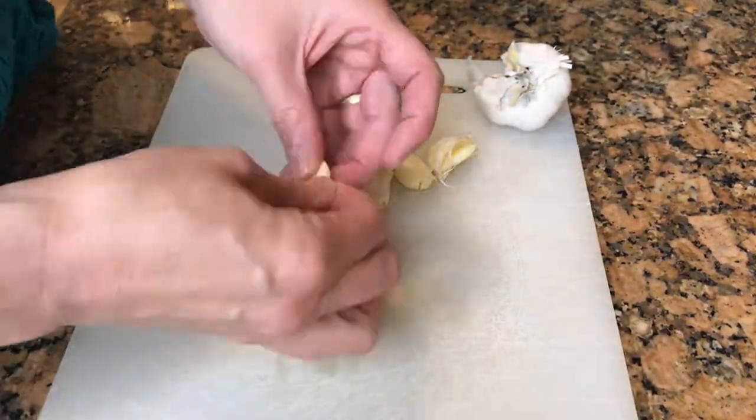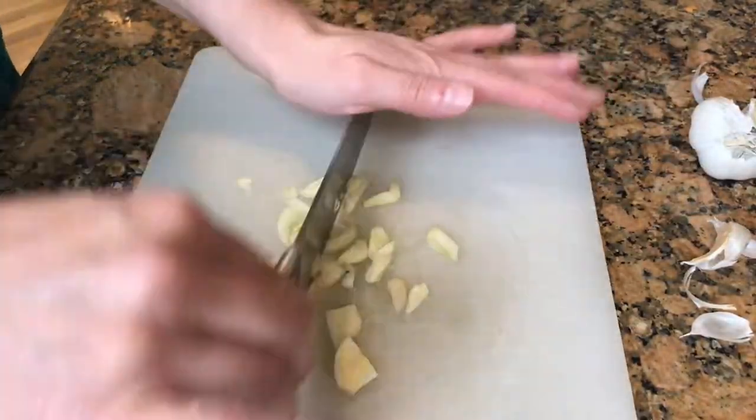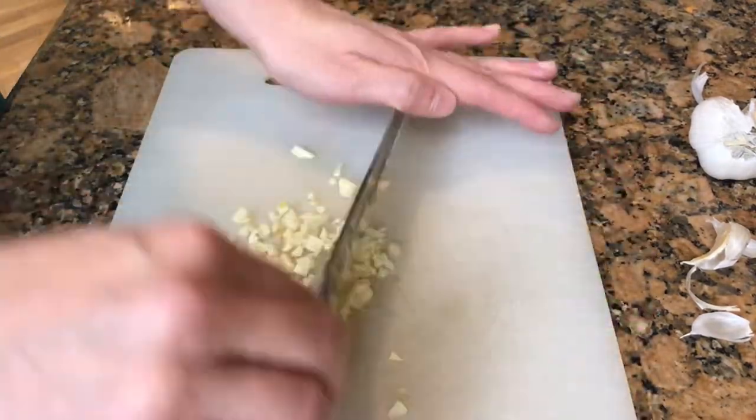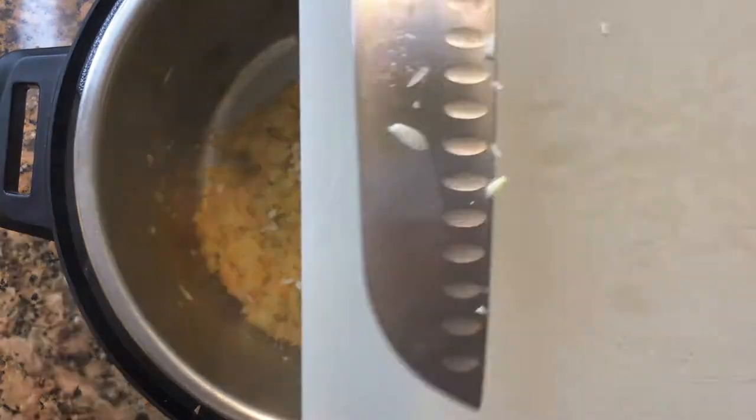What I like to do is squish the cloves of garlic so the skin comes off more easily. You don't want to put the garlic in too soon because it will burn, so just cook it about 30 seconds.